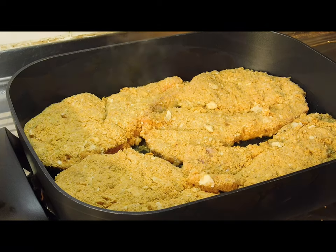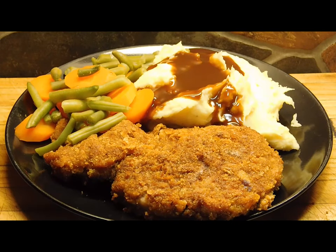Oh yum! There we have it, my friends. What an awesome hearty meal! Double crumbing them like that — you do need a lot of breadcrumbs, but they just make them so filling. It's awesome for your whole family. Thank you guys so much for watching. I'll be back with dessert. Bye!